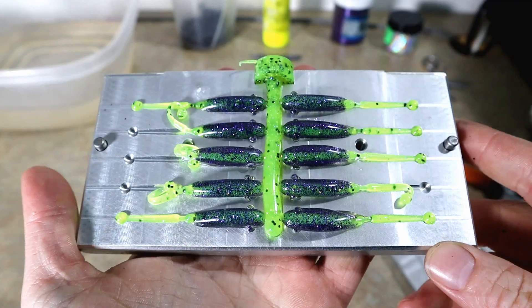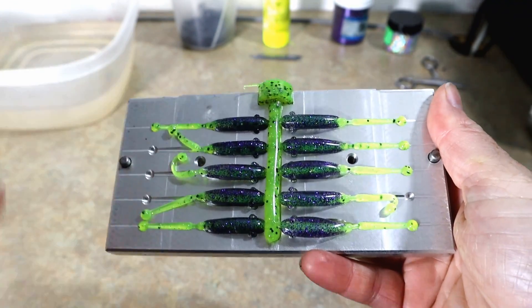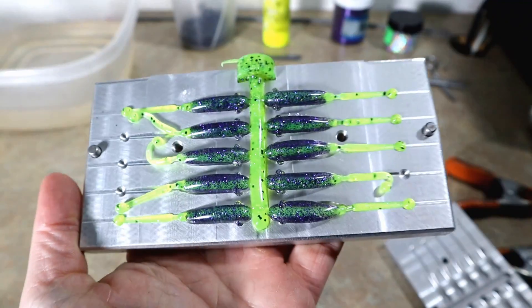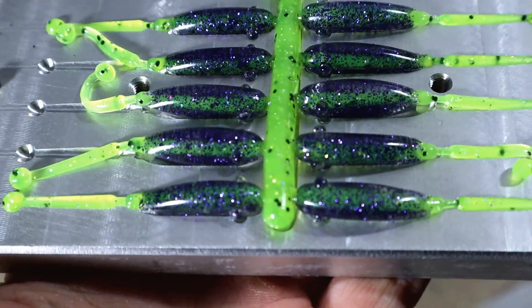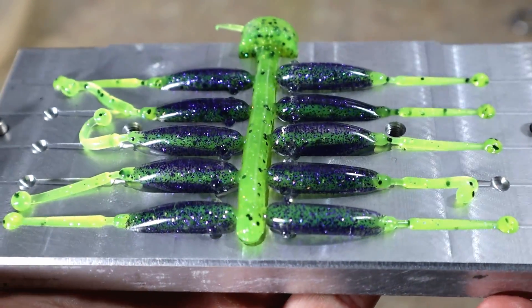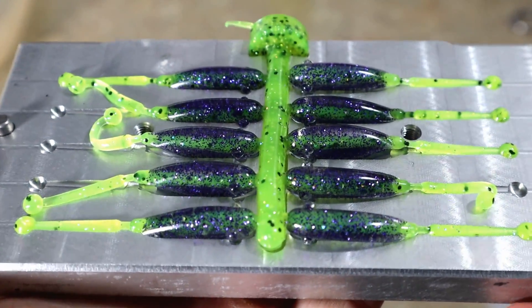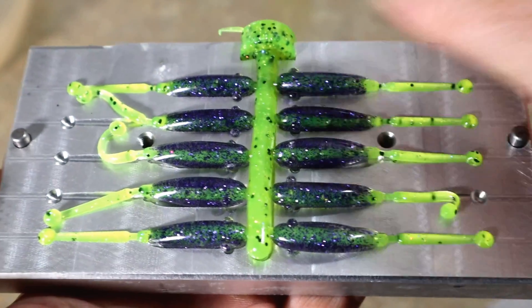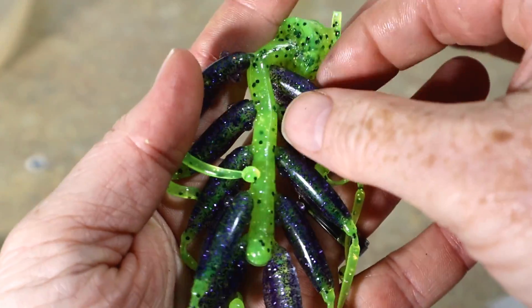Look at that, you guys — boom, core shot! All of them filled! Let's take a closer look. Nice purple body with the chartreuse core tails. Are those some spec baits or what?! Look out sock-a-way — check that out!